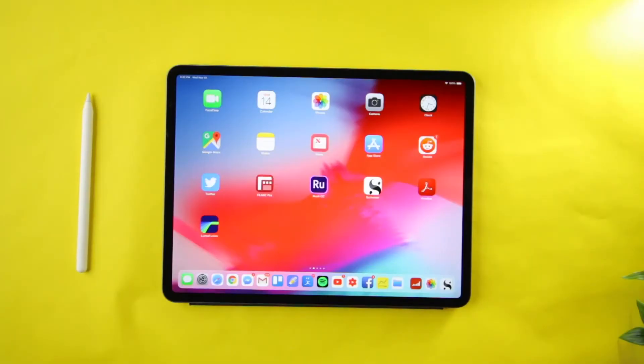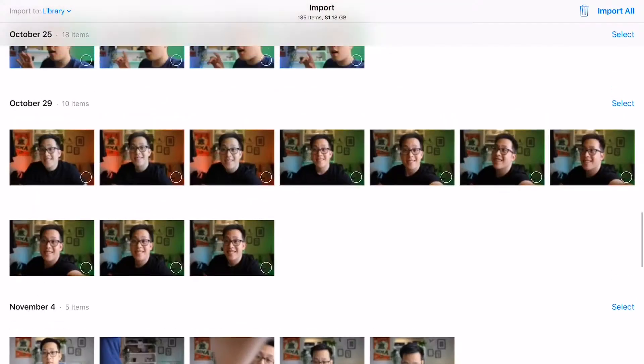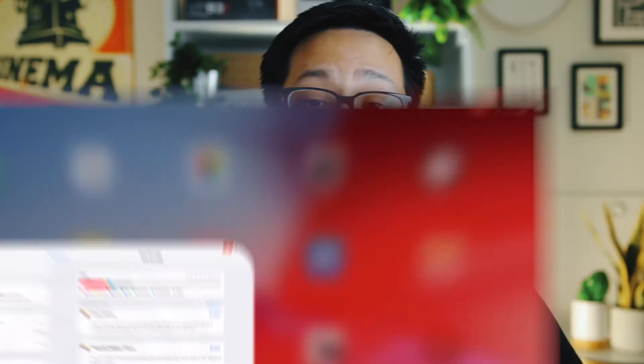After plugging it in, the iPad works rather quickly, pulling up all the photos and videos. One thing I did notice is that there is more footage storage on my SD card than there is storage on my iPad. Since I opted for the lowest storage option, I only have a limited amount of storage left — and that's something to note.